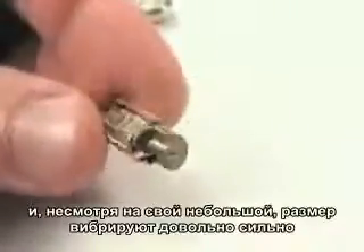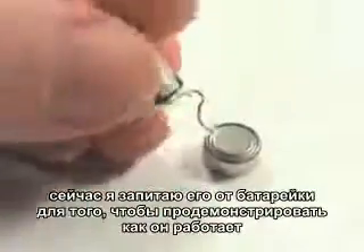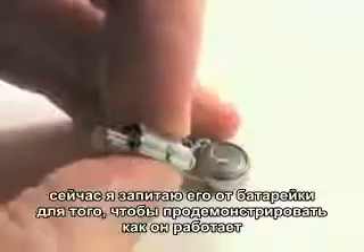The thing about that is when you press down on it, it's going to try and march a little bit that way. And we're going to exploit that property to make a cool little robot.